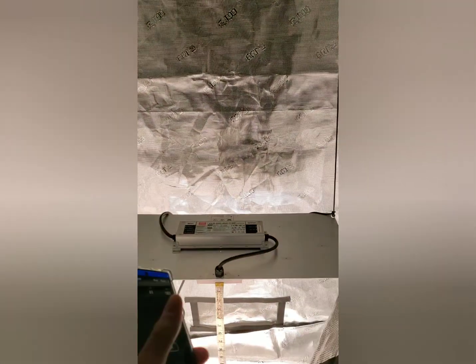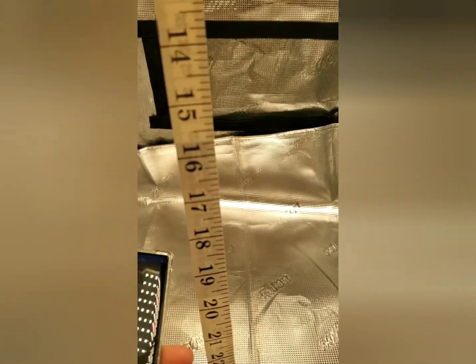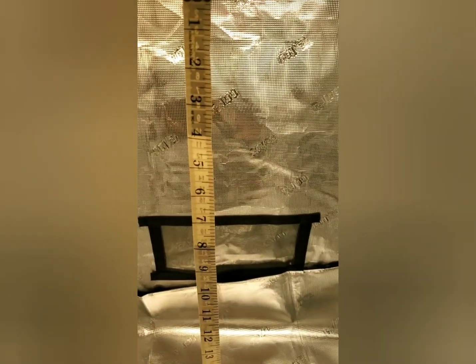This is the SF-2000, like I said. It uses Samsung LM301B diodes, same as HLG. I've got the measuring tape here, and we'll measure from 18 inches, because that's the height you're going to want to keep it at for the vegetative phase and flowering phase growth.